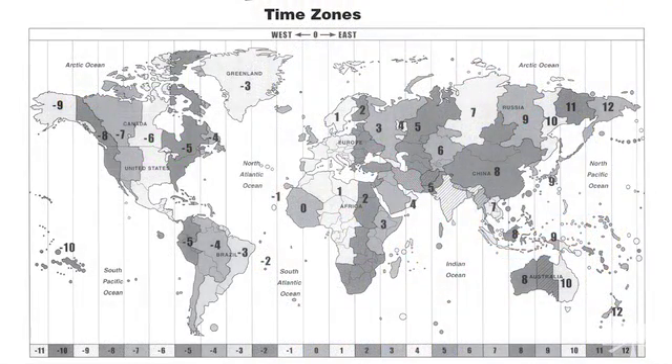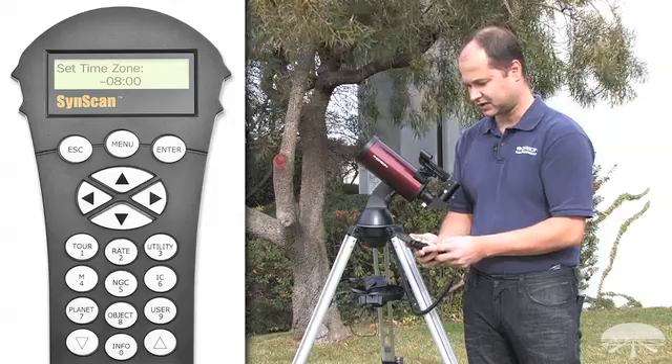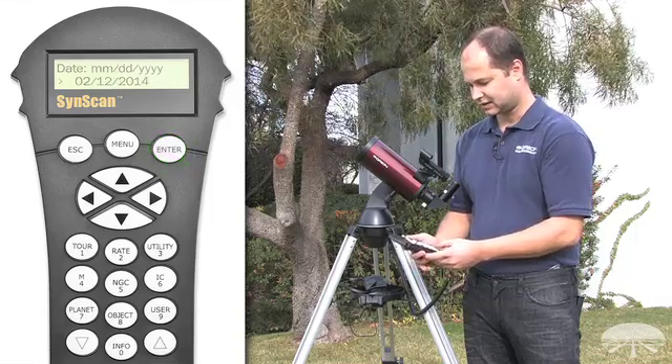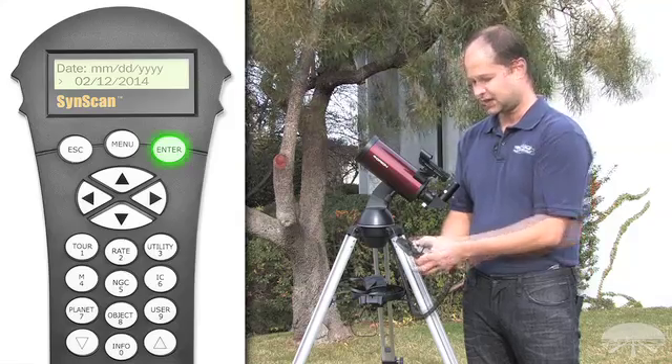Hit enter. It'll ask you for a time zone. Here on the Pacific Coast we're at minus eight — always minus on the Western Hemisphere. Enter minus zero eight. Hit enter. Then enter the date for today and hit enter.